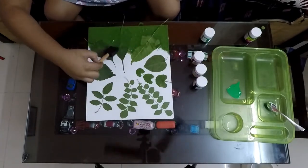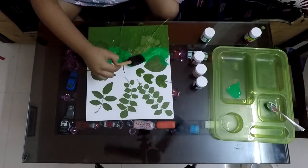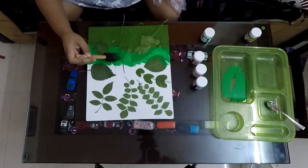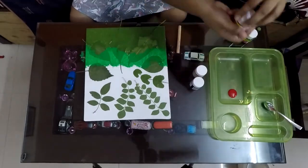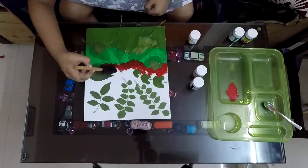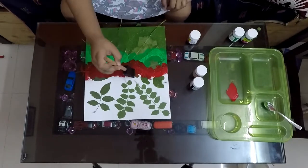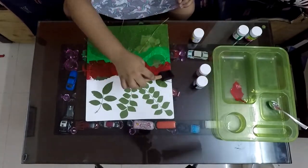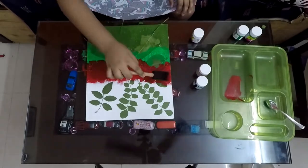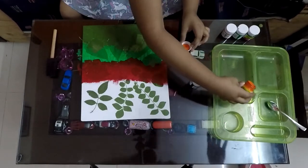Now let's take the light green color. Now we will paint using the red color. Can you guess the next color? Yes, it is orange.